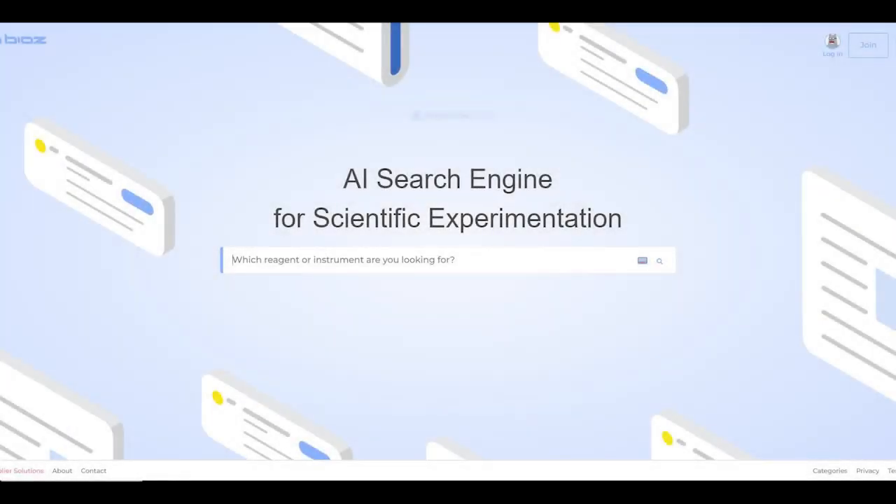In searching for a solution for these types of inquiries, we came across BIOZ — that's B-I-O-Z. BIOZ is a repository of thousands of published scientific journals and articles.